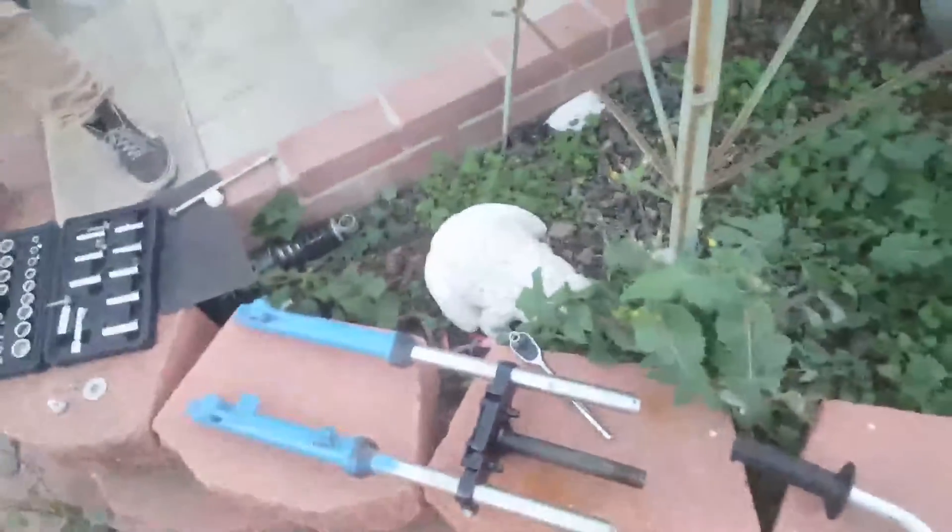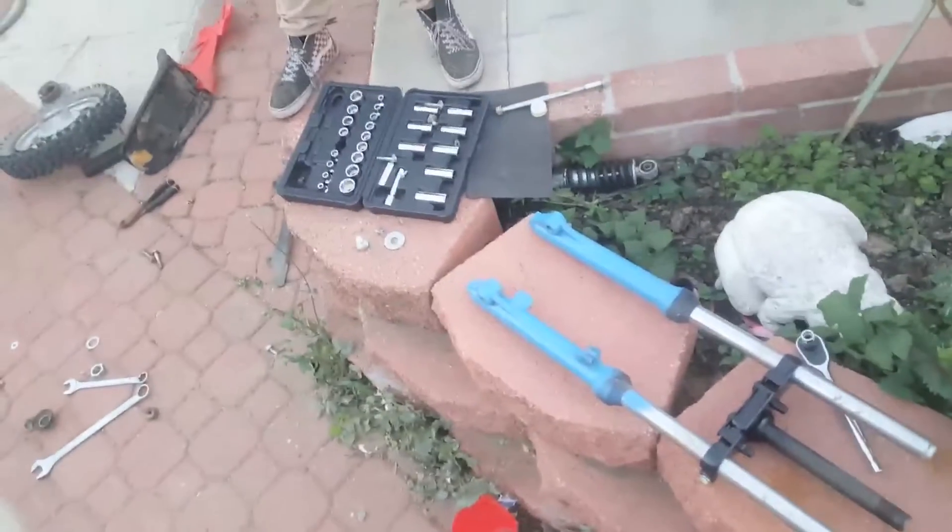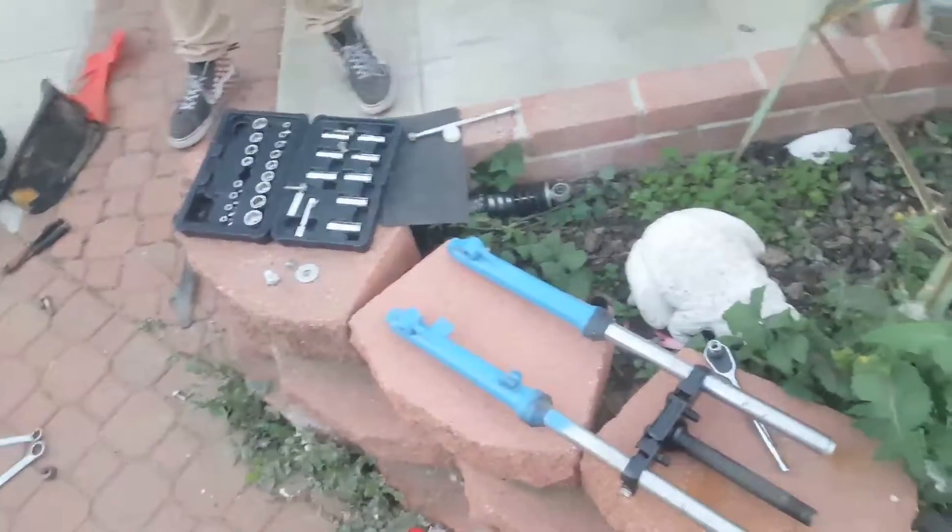We were gonna paint it black like the other parts because we felt like there was gonna be too much blue, but our black paint ran out, so we have no more black and all we had was blue, so we painted it blue. We'll get back to you once the whole bike's put back together, or at least mostly.